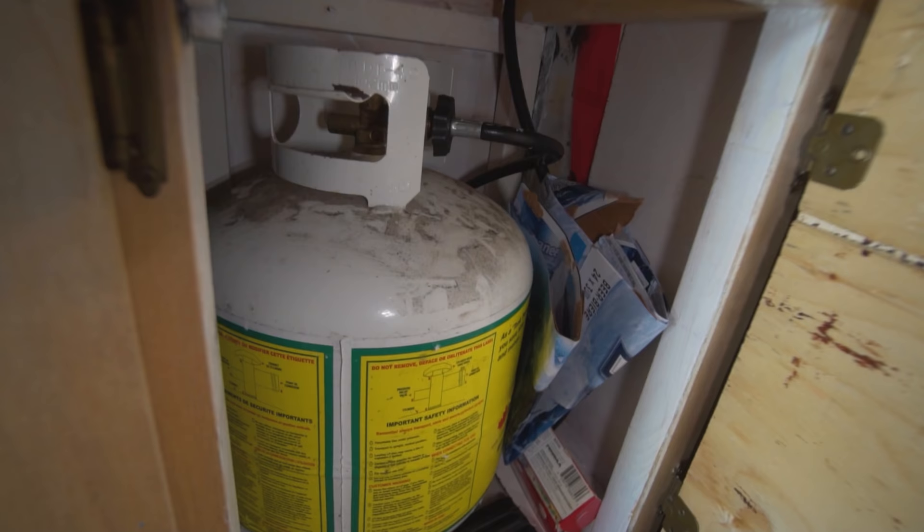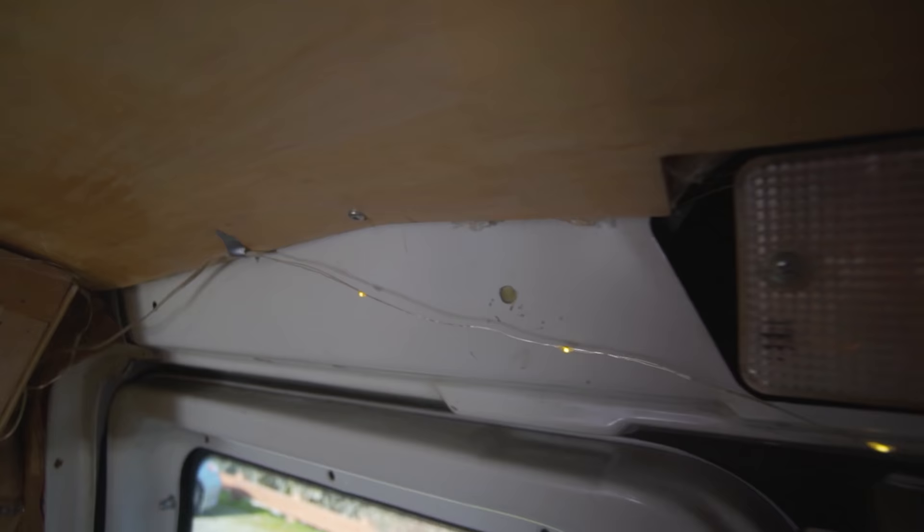Our bathroom situation isn't great — we always have to use public bathrooms, which has been an adjustment. It hasn't been a huge struggle, but it is nice to have a bathroom easily accessible. The place we park closes their bathrooms at five, so we kind of have to work around that. You just have to be open-minded about things — if there's a will, there's a way.